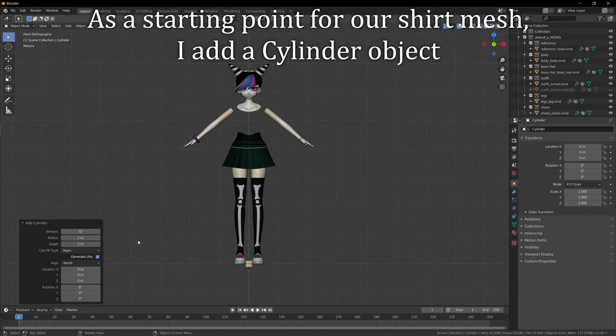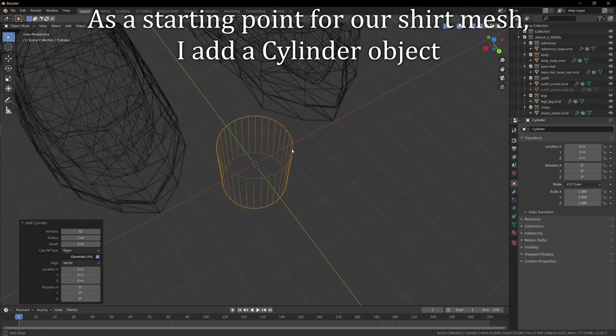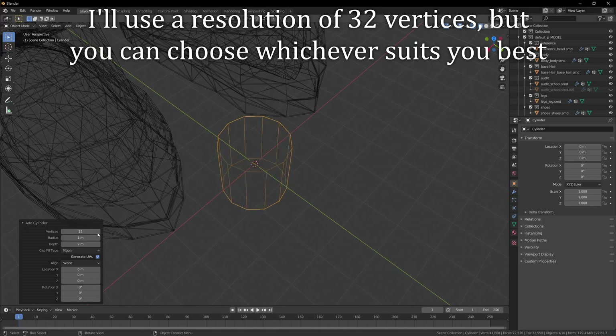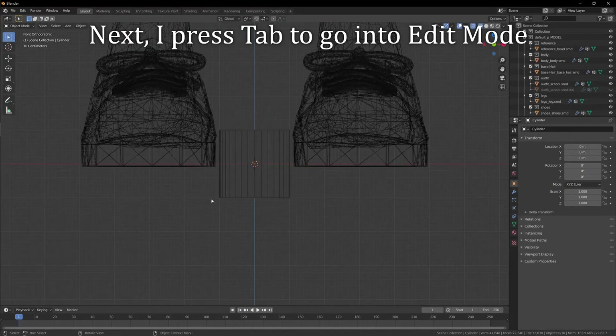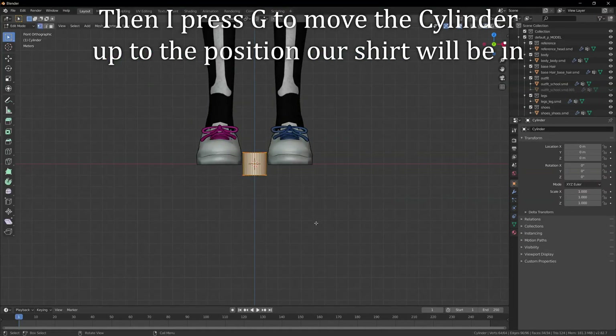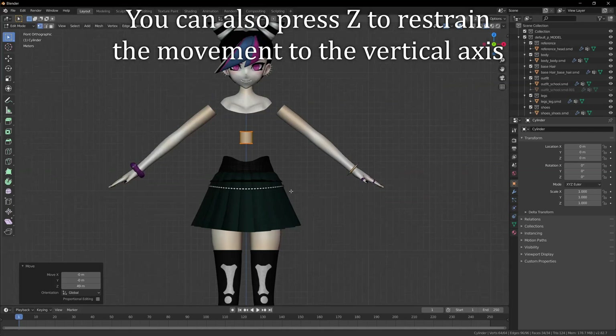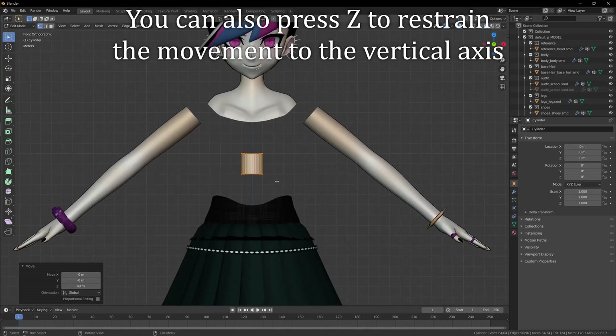As a starting point for our shirt mesh, I add a cylinder object. I use a resolution of 32 vertices, but you can choose whichever suits you best. Next, I press TAB to go into edit mode. Then I press G to move the cylinder up to the position our shirt will be in. When moving the cylinder you can hold CTRL to enable snapping. You can also press Z to restrain the movement to the vertical axis.